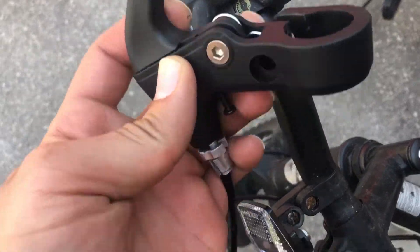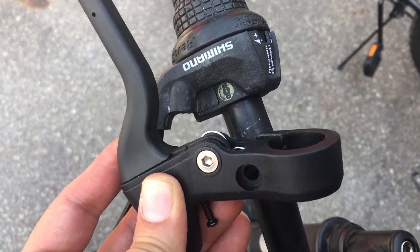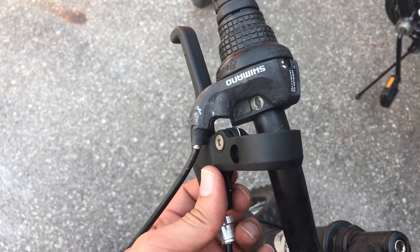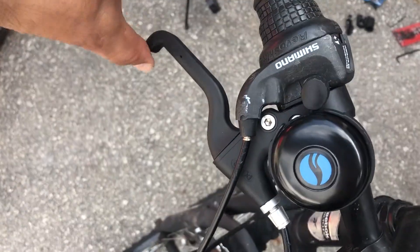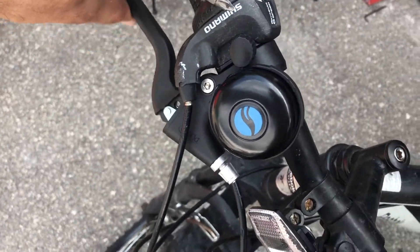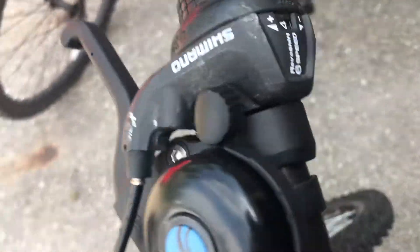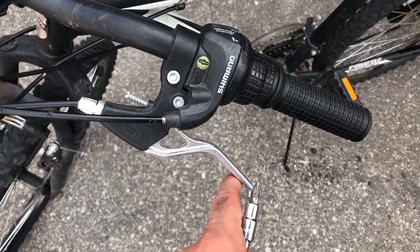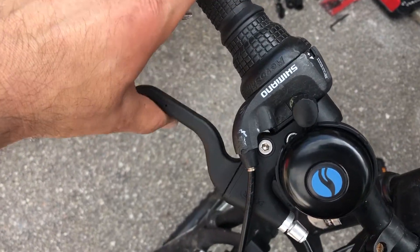I gotta just install this — you pry this open, it's gonna slide over the handle. The install is complete, as you can see the brake is here and it actually engages and disengages. It came out really nice. That's the front brake I took from the other bike — it works!